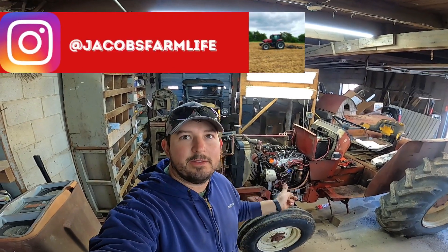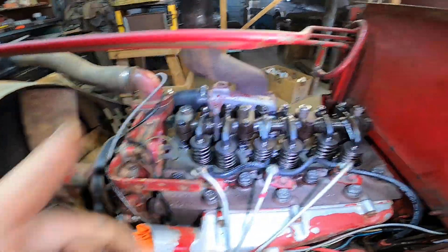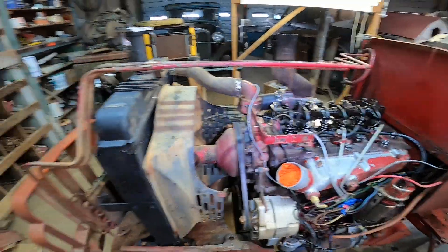In today's video I'm going to show you how to adjust the valves on this International 484. First thing, pull the valve cover off your tractor — we're going to need to get it on top dead center.